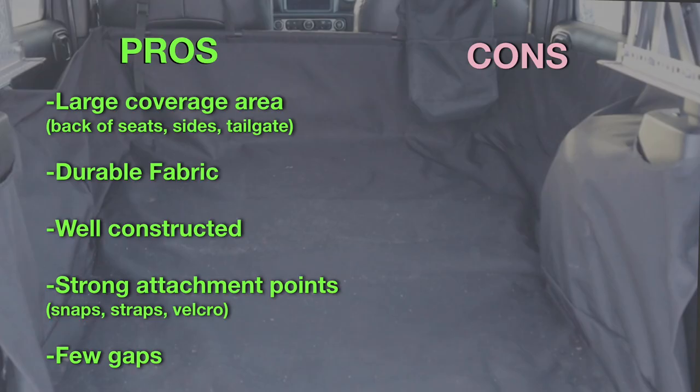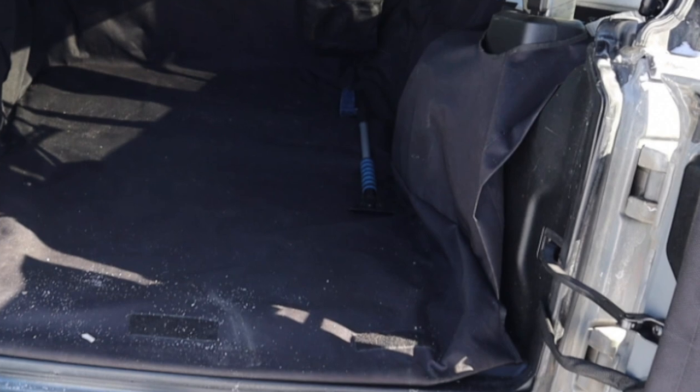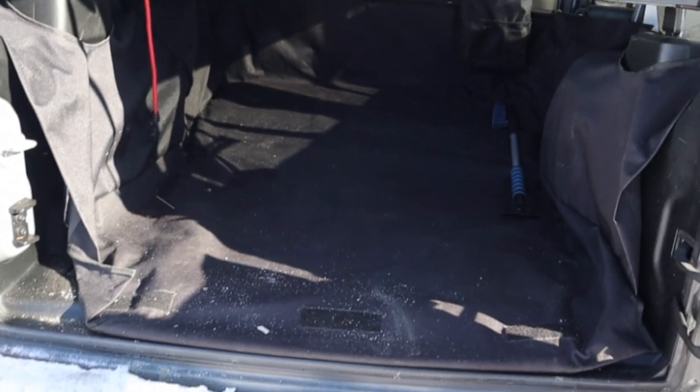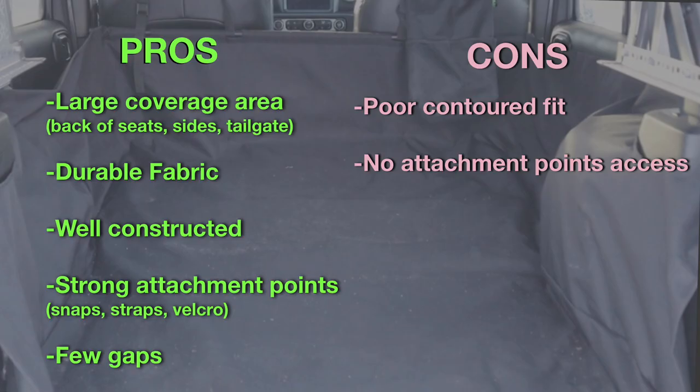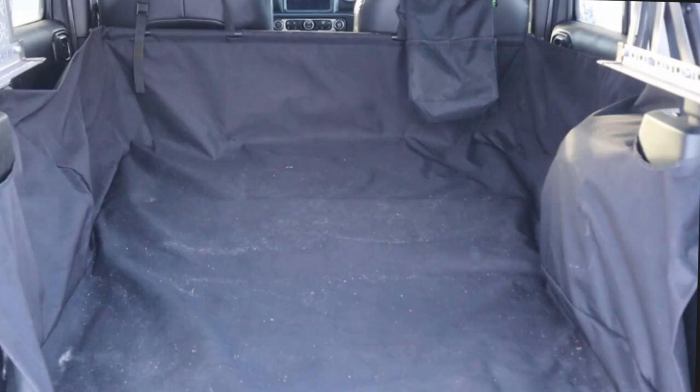Now let's have a look at the cons. First, I found that it had a very poor contoured fit — it seemed loose around the sides. You can see here at the tailgate that on the passenger side, it just sort of buckles away from the side of the Jeep. And on the driver's side, it's not really attached to the side either, so the fabric can fold over when you close the tailgate. Another con is that this design does not have any access to the attachment points beneath the liner, which would be very handy if you had items to secure. And finally, there's no 60-40 split adaptability for your rear seats — the rear seats have to be down when using this cargo liner, with no flexibility to fold any part of the liner based on which part of the back seat you wish to use.